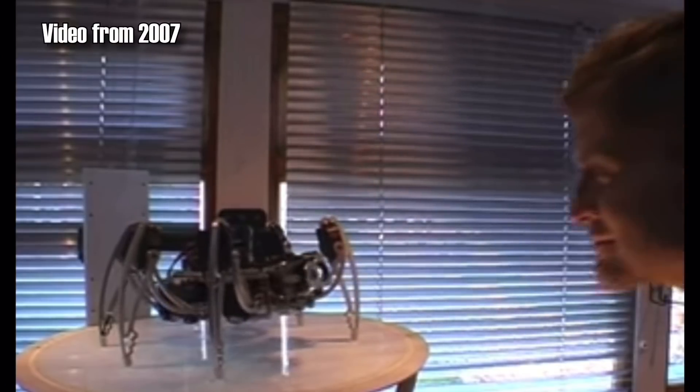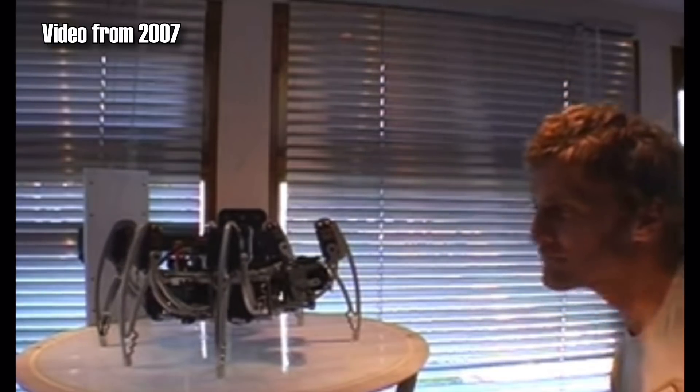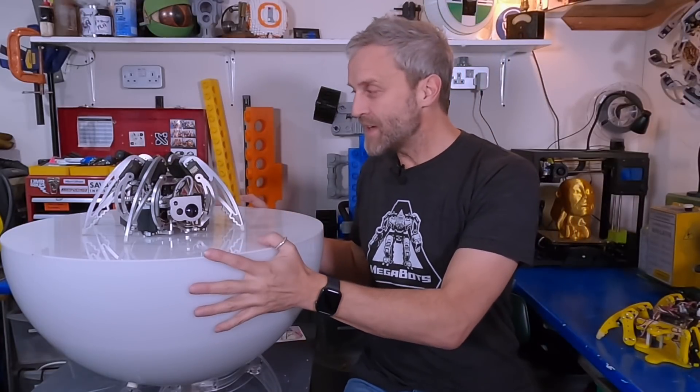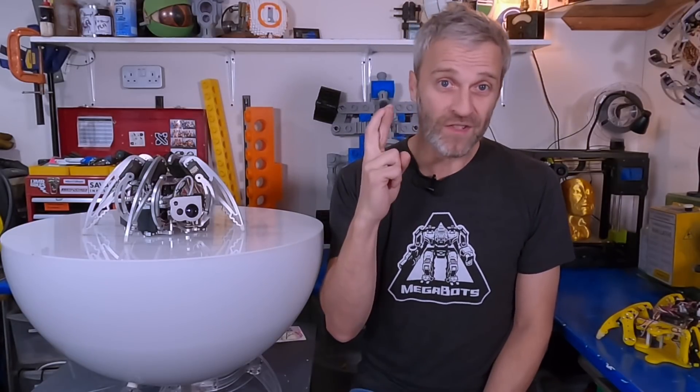Hello, my name is Matt Denton. This is Mantis Hacks and this is IC Hexapod. It's an interactive robot that I built over 15 years ago, but I've never made a video about how I built it or why I built it. We're going to take a look at what's inside, take a closer look at the hexapod, and hopefully get it working again because it's been at least 10 years since I last switched it on. Fingers crossed.